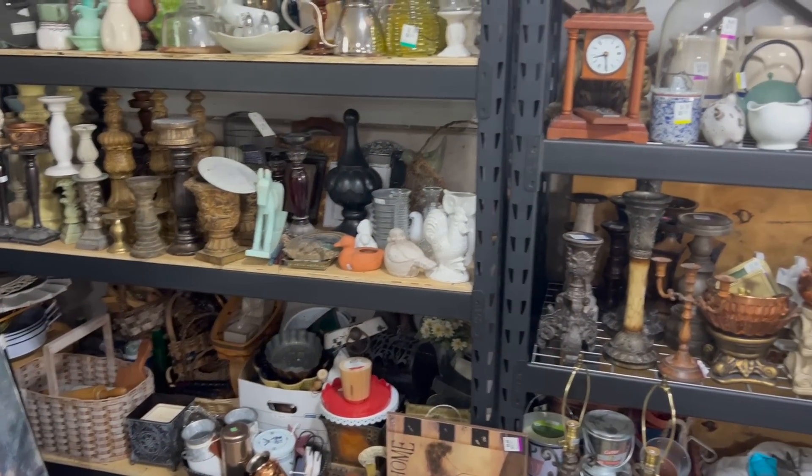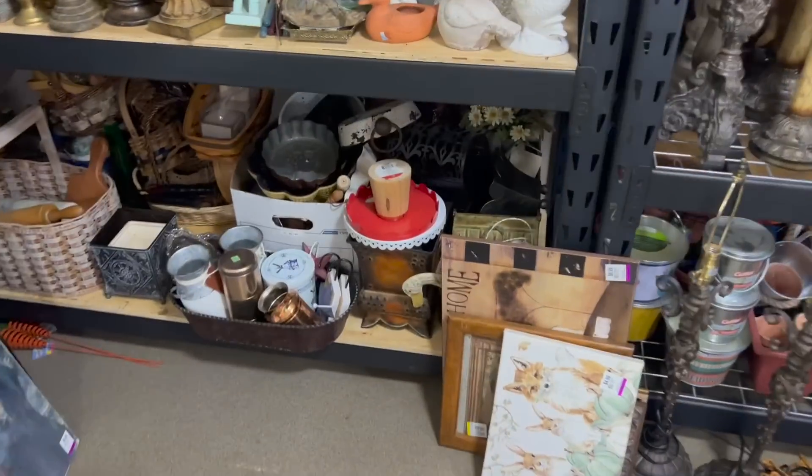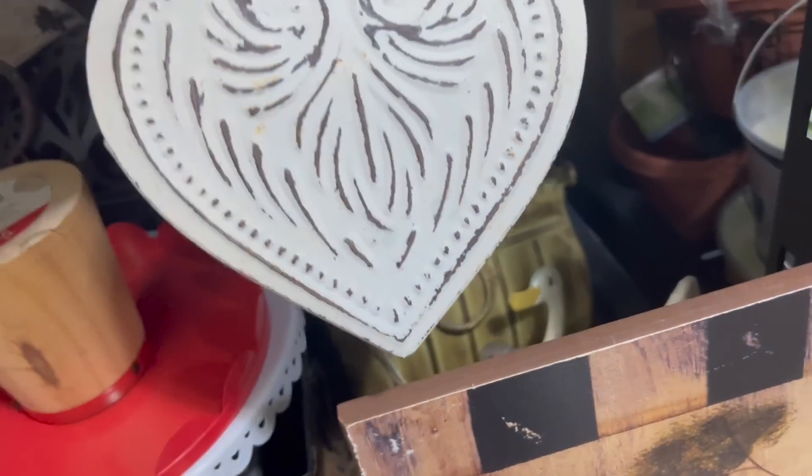If you're anything like me, you probably have a shopping slash hoarding problem and you buy things just because they're on sale or they're a stellar price. But then what happens is you get it home and you're like, this does not go with my home decor whatsoever. What was I thinking? Today I want to show you how to take some items that may not go with your home decor and how we can flip it to fit most home decor. So let's get right into the video.